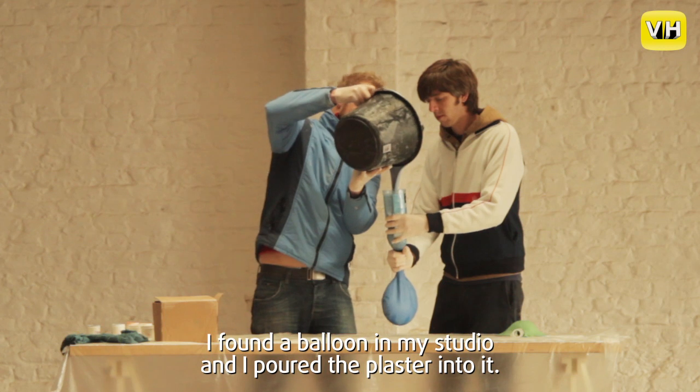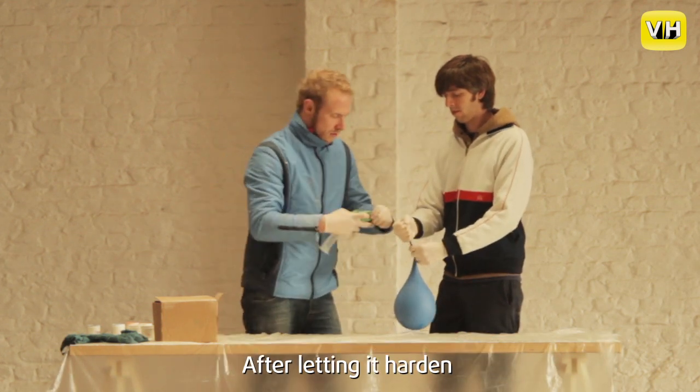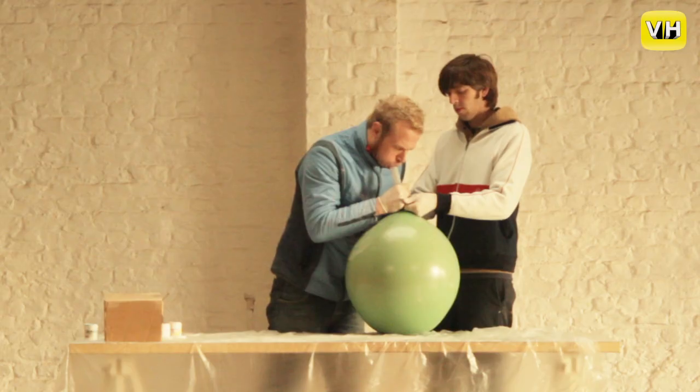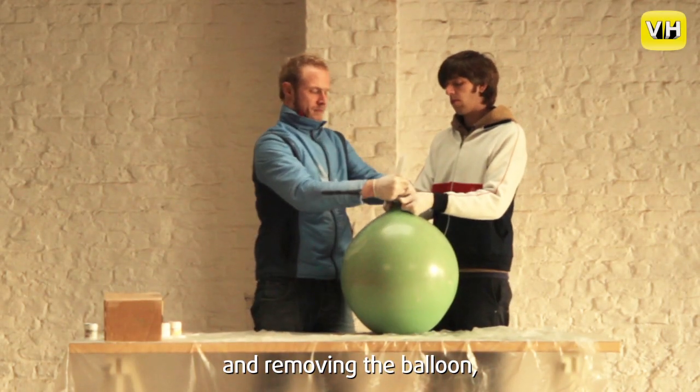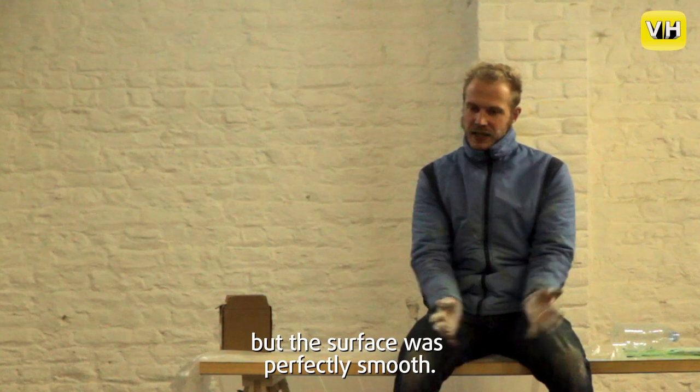En toen is het eigenlijk heel spontaan gegaan. Ik zag een ballon liggen in mijn atelier, en ik heb die gips in die ballon gegoten en laten hard worden. Ballon eraf gesneden, en dan heb je dus gewoon een gipsdruppel. Ik kon er niet veel mee doen, maar die buitenvorm was wel heel schoon en perfect glad.